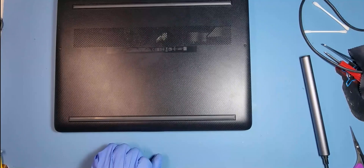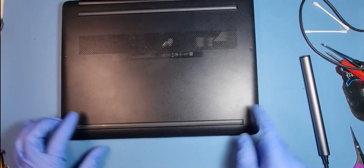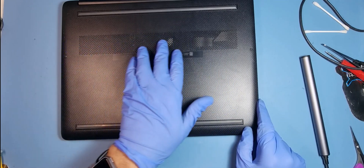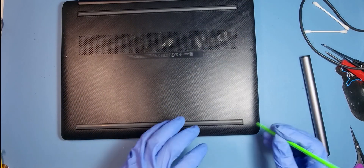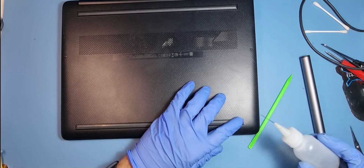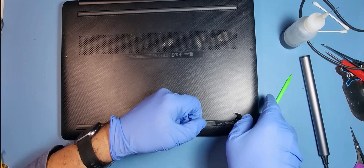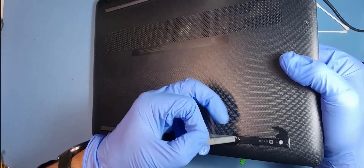First I need to remove these rubber strips here, which keep the machine slightly off the surface and aid the cooling — the fan sucks air in from here and expels it elsewhere. Be careful with these because I've seen people try to take them off and they rip. Get some alcohol, put a bit in there, tilt it to one angle as I'm doing now, and it will just go down as you're peeling away.